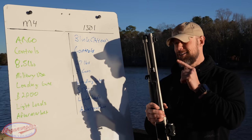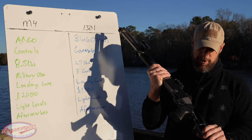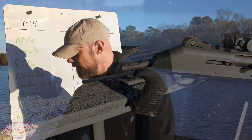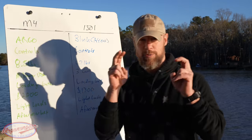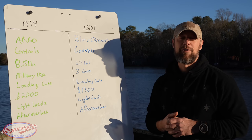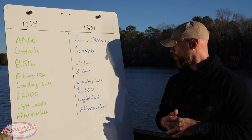This M4 also has the collapsible stock, which we'll talk about in a second. Both of these guns come in 922r compliant because they are imported shotguns, so they're both going to come with five-round magazines.